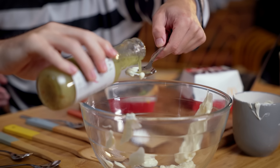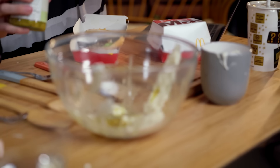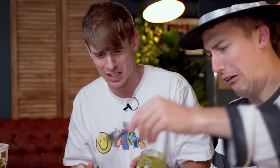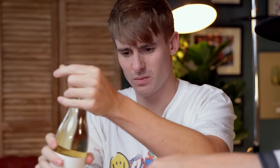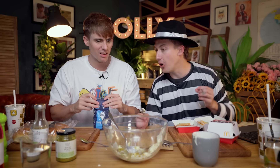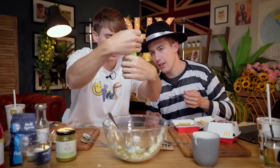Two tablespoons of French dressing. Four teaspoons of sweet pickle relish — oh, that stuff stinks! One tablespoon of finely minced onion. One tablespoon of white vinegar. Wow, this is all just to make the sauce. One teaspoon of granulated sugar. An eighth of a teaspoon of salt. Surely just a pinch of salt is the same thing. Well, it depends how big your hands are.